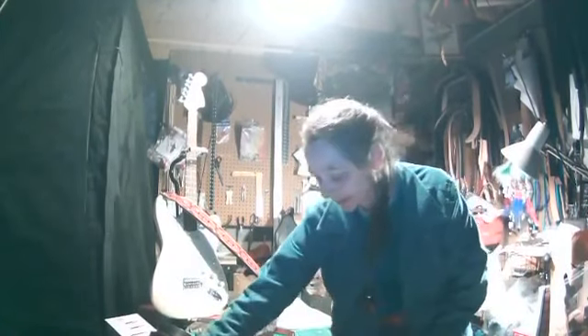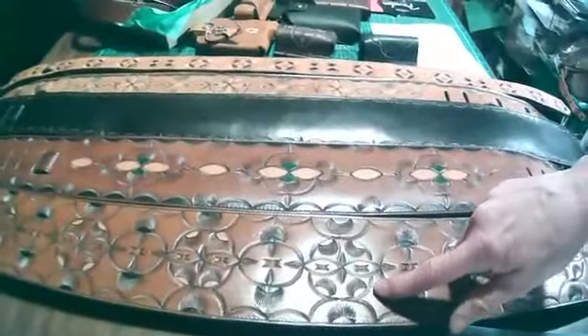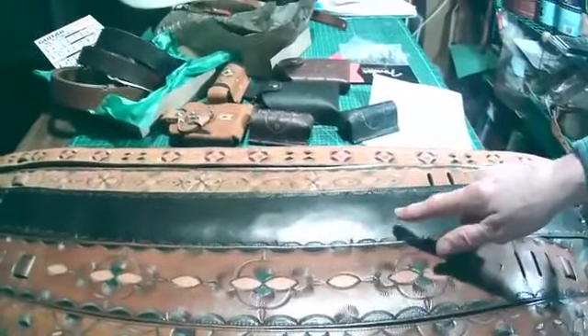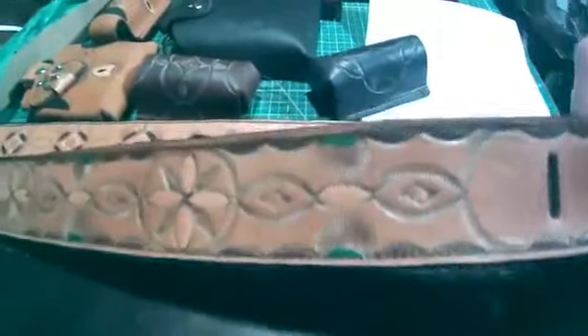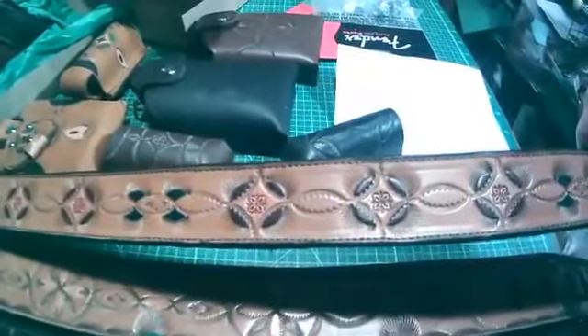Let me show those once again. Four-inch strap at $149. Three-and-a-half-inch strap. Three-inch strap at $129. Two-and-a-half-inch strap — so you can see the design on it better. The two-inch strap at $109, and the one-and-a-half-inch strap at $99 on sale.